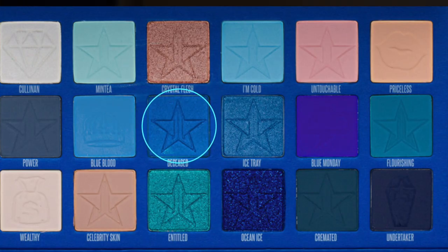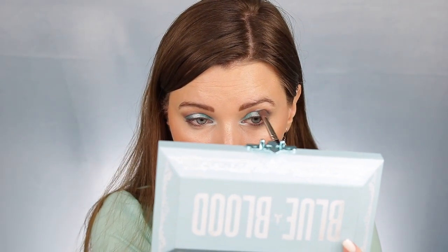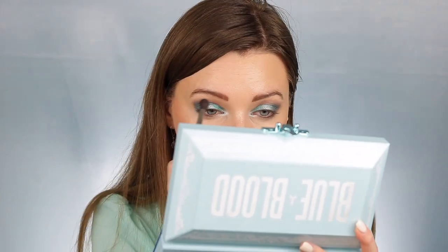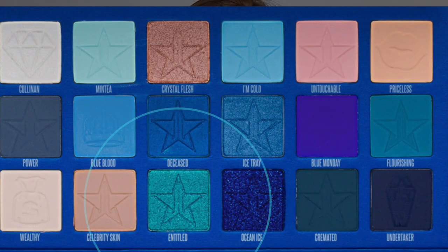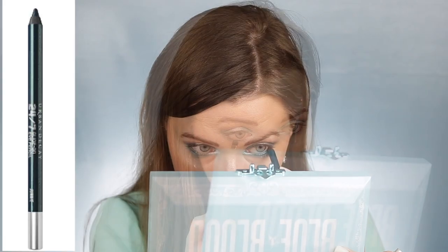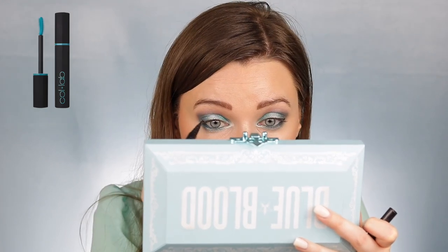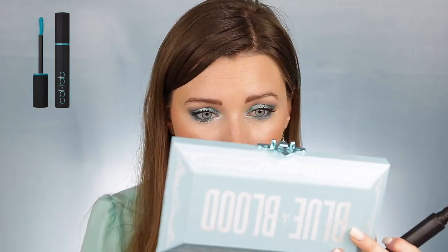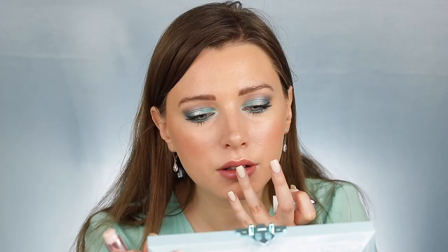I'm then taking the shade Deceased and just deepening the outer V a little bit by placing that into the outer corner, making sure it is well blended. Then I'm making sure that everything is well blended in my crease again. I'm dipping into the shade Entitled and running that all along my lower lash line — I love using a shimmery shade on my lower lash line because I think it looks very ethereal. I'm using the Urban Decay 24-7 Glide-On Pencil in Junkie, a little bit of liquid liner, and my favorite mascara, the Collab Beauty mascara. Then I'm using Jeffree Star Velour Liquid Lipstick in Celebrity Skin and also the bullet lipstick in Alien Tears — I just love how this look turned out.